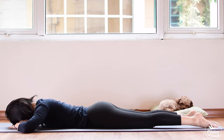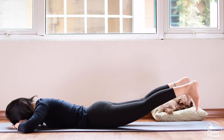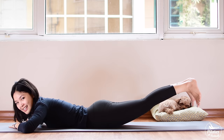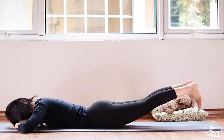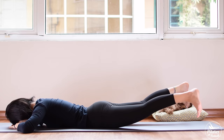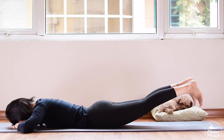Squeeze in the thighs, contract your pelvic floor muscles. Nine, eight, seven, keep breathing. Rest your forehead on your hands, belly button in toward your spine. Contract your pelvic floor muscles, squeeze your butt. Five more times — inhale open and exhale come back. Inhale open, exhale bring it back. Three, two, and last one, slowly bring it back. Bring your legs down, shake your hips from left to right.